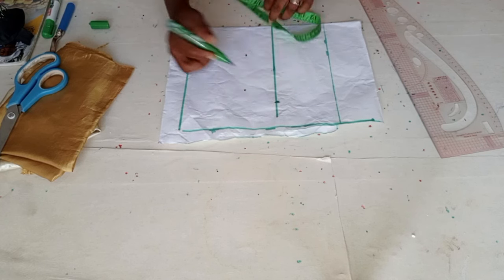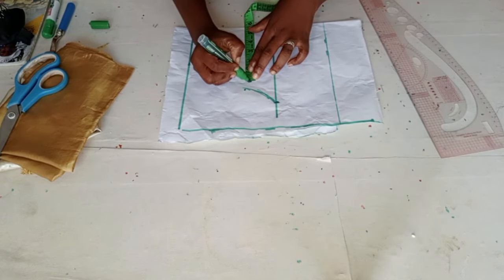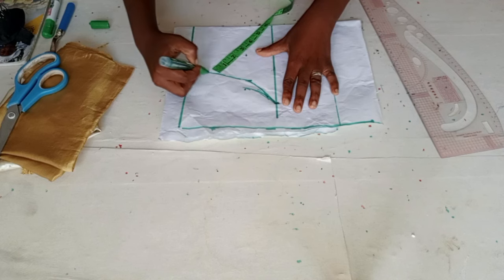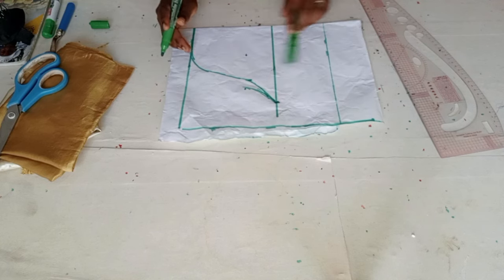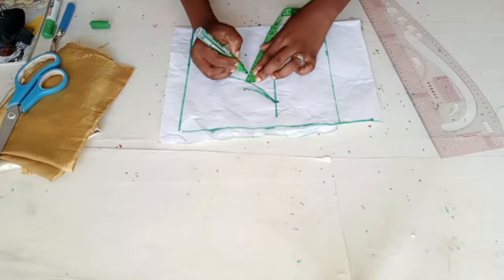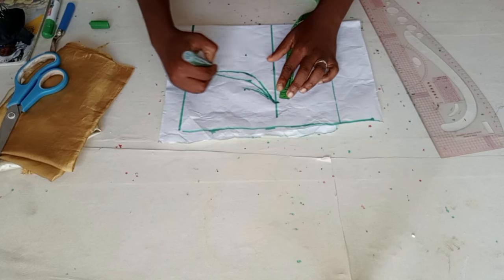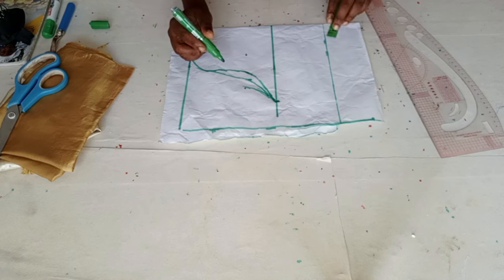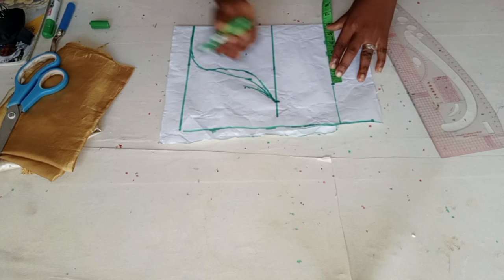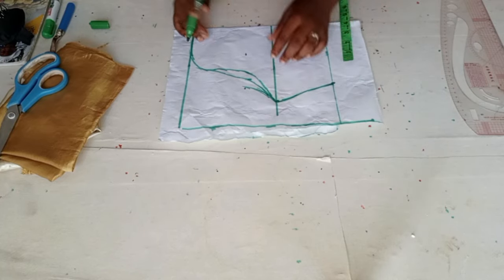From the four inch point I'll be giving it a curve head, then I'll measure five and a half inches and give it a curve head. At the four inch point I'll come inward by half inch. For the front part of the sleeve I'm making use of six inches for the round sleeve. I'll straighten it — this is our front part.